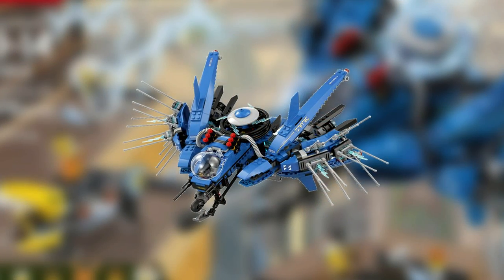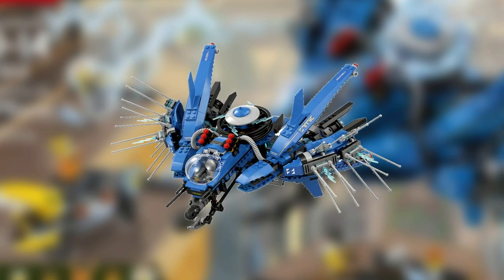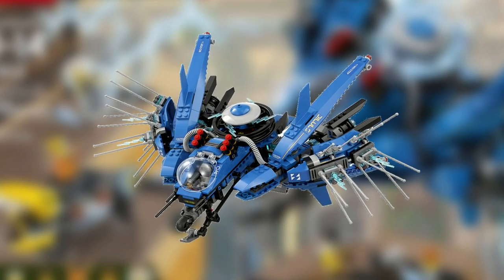The Lightning Jet comes with 876 pieces and will retail for $59.99 in the United States.